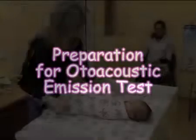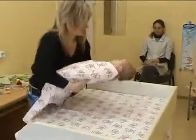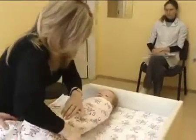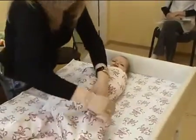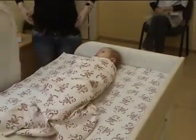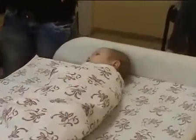Preparation for autoacoustic emission test. Prepare a newborn for the test. Autoacoustic emission test and auditory brainstem response test are better to be performed on a sleeping newborn older than 24 hours. The most suitable time for the test is an hour after the feeding and nappy change.